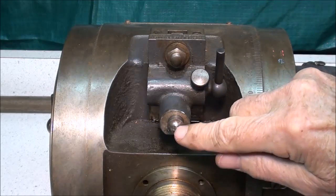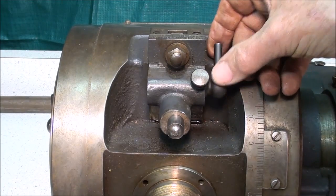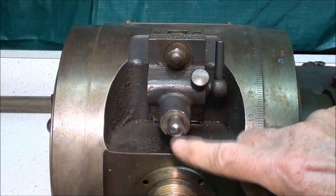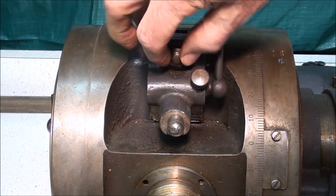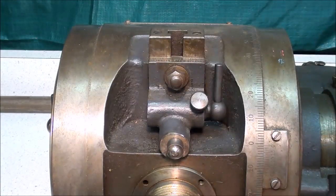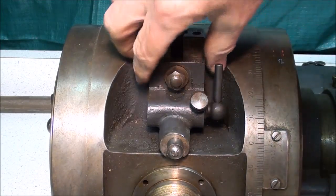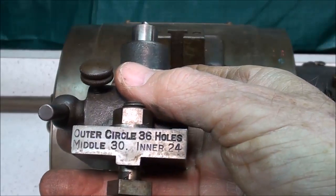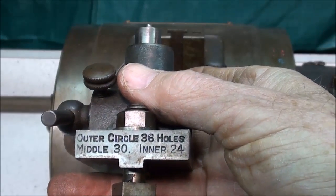This is the little pin that is capable of direct indexing. Notice that it's quite intricate in itself and is mounted on a little rack and pinion, but it is broken off — and that's what I'm going to make in an upcoming video, a new one of these. You can loosen this nut here, and in a T-slot, raise or lower this to align with one of the circles. It's marked: the outer circle is 36 holes, the middle circle is 30 holes, and the inner circle is 24 holes.